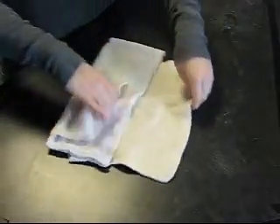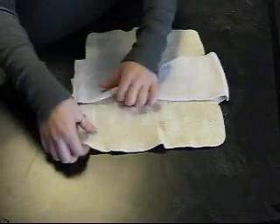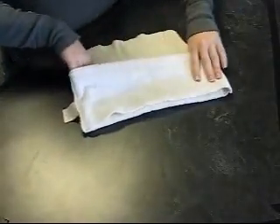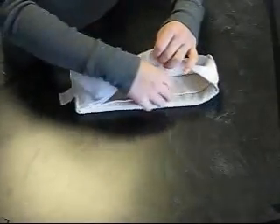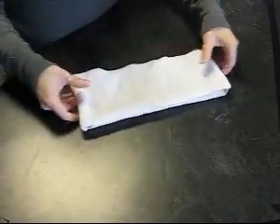This insert is a hemp insert with a fleece top that you would use in an all-in-one diaper. To use it, you just fold in the thighs. It makes it very absorbent because you can see it has many layers now. Make sure it's smooth, and you would use a snap in the back of it to snap it into your diaper.